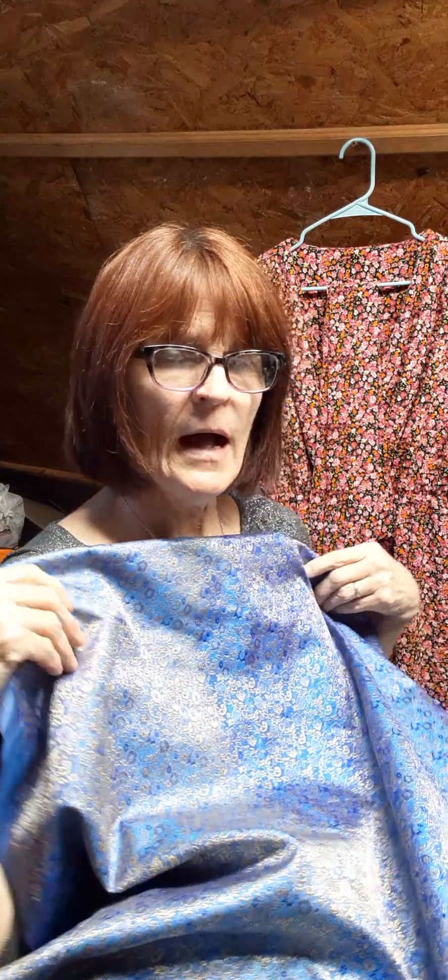Here is the fabric I'm using for that blouse — isn't it just beautiful? I thought it might be heavy but it's so woven, not stretchy and not heavy at all. It's a blue fabric with a lot of gold filigree running through it. When you turn it to a different angle it shifts to purple or silver — it's a really pretty fabric. I have at least four yards of it, enough for a dress, but I'm going to make this blouse first.